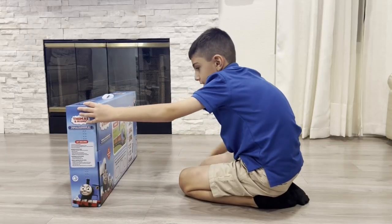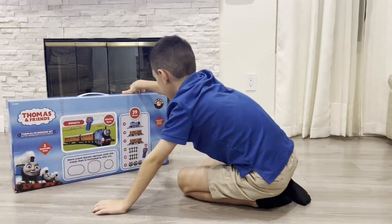Now it's moving, guys! Authentic train sounds.